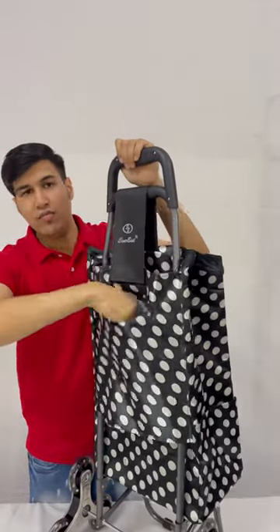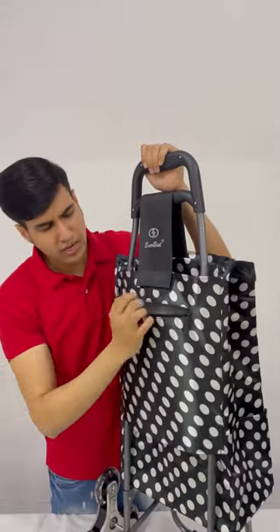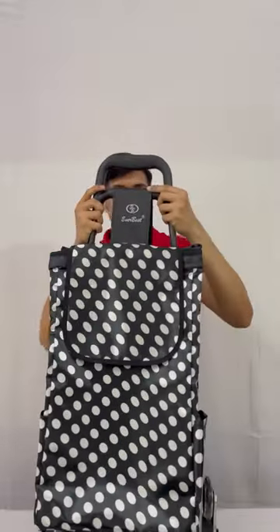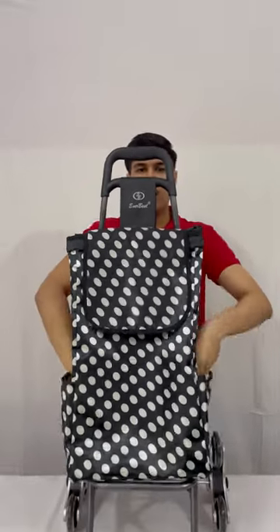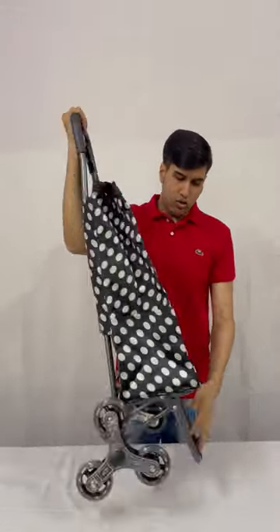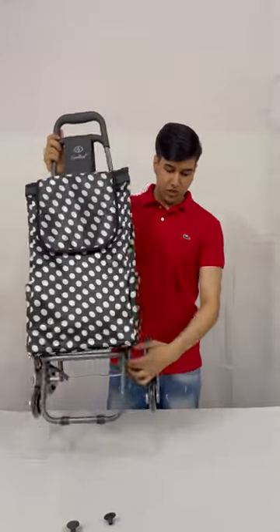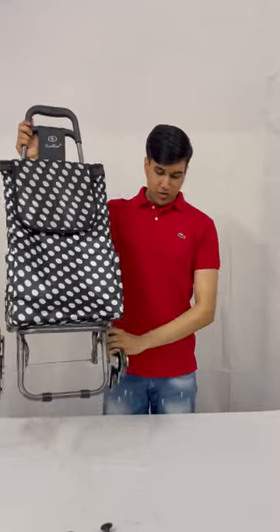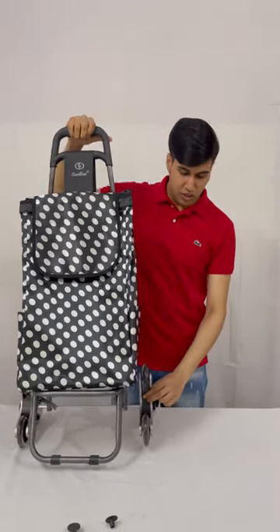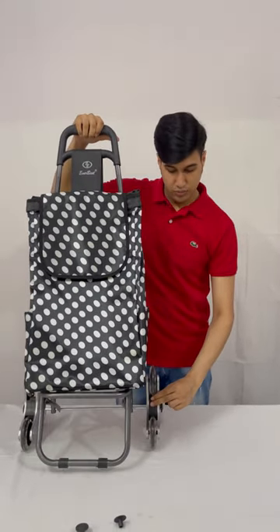Here is a pocket provided by Everbest to keep stuff like car keys, mobile phones, or anything you want. Pockets are given on both sides of this trolley to keep a water bottle and other things. The Everbest shopping trolley bag is now ready, with the special feature of stair-climbing wheels. As you drag it on the stairs, these wheels will climb the stairs on their own. Thank you.